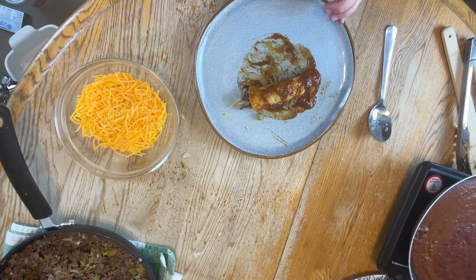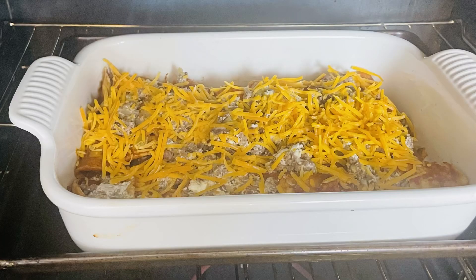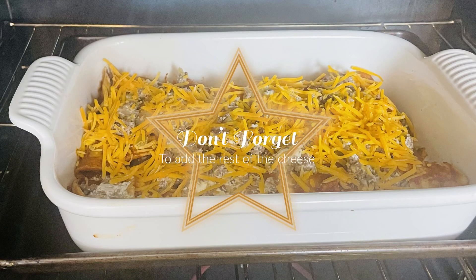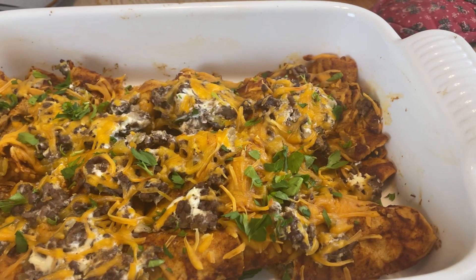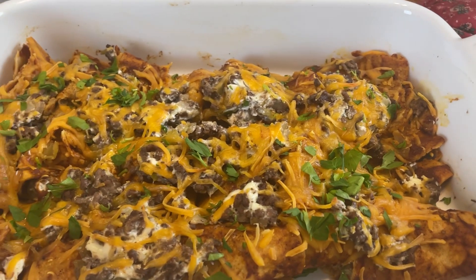Do 12 of these and put them into the casserole dish. Don't forget to put the rest of the leftover cheese onto the top of the casserole. Bake at 350 degrees for 30 minutes. Allow your casserole to sit for about 10 minutes before diving into it.